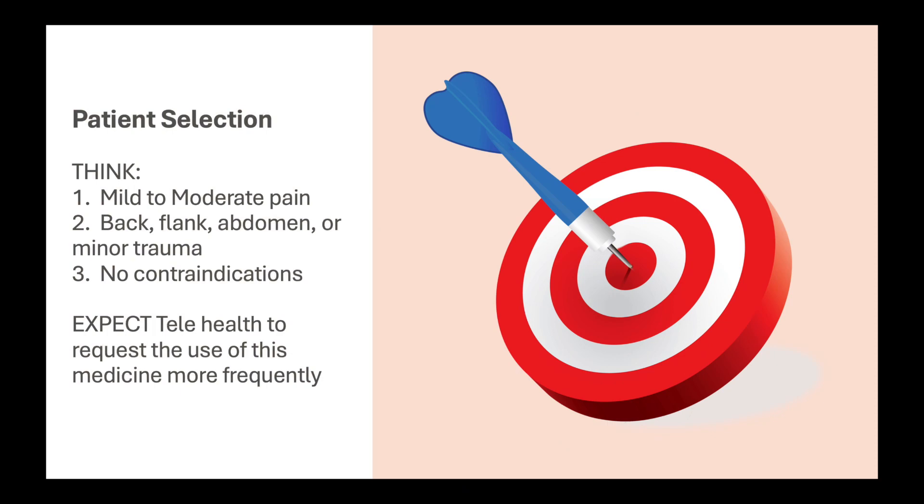So the contraindications are: wheezing, anticoagulation except for aspirin, kidney disease, allergy to Motrin or naproxen, and pregnant patients. Beyond that, think about mild to moderate pain — back pain, chronic back pain, flank pain like a kidney stone, gallbladder disease, abdominal pain, or minor trauma. This is a great drug for that. We give this medication like water in the emergency department and it works fantastic — quick onset, lasts for quite a while. Just expect telehealth to request this drug quite a bit, because it is the number one drug they will request you to give. This will be available February 1st.